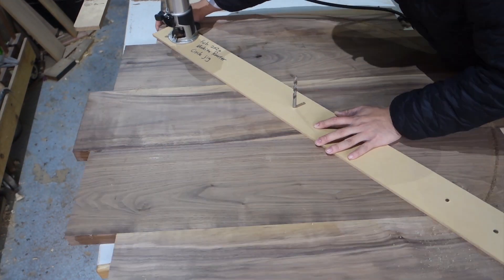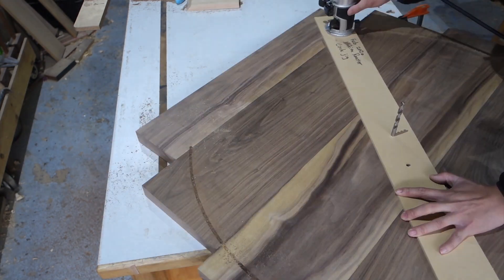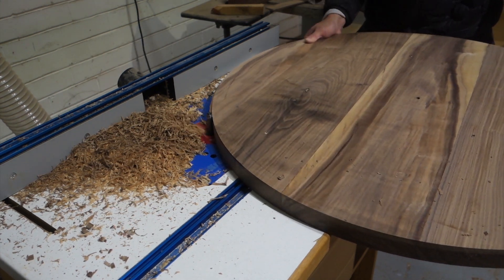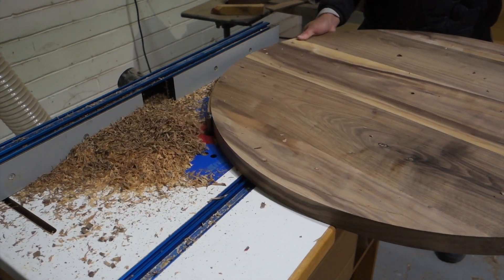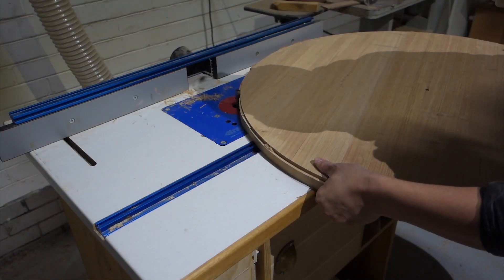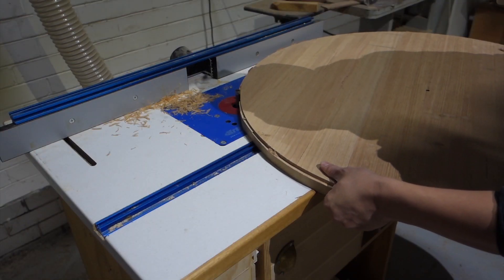Then I use a router with a circle jig to cut the circle out. I used the jigsaw to cut the waste out first — I forgot to record that part. Here I'm using a flush trimming bit to get the remaining waste off. This is the actual speed.